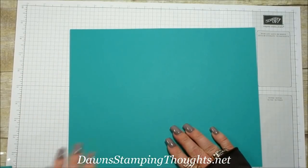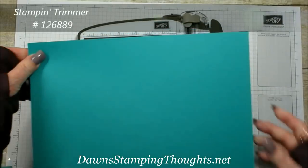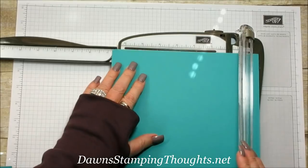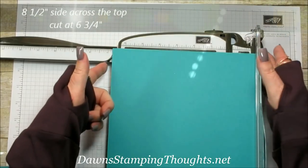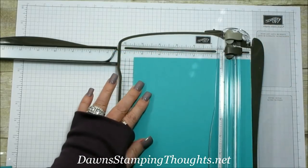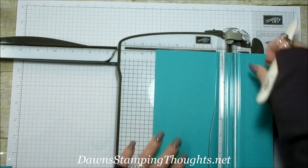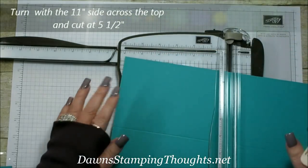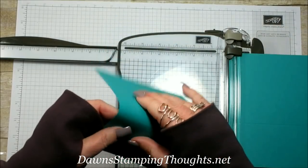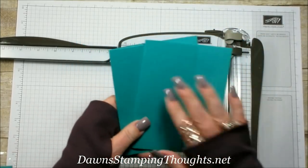I'm going to show you how I cut the base of this card. Grab your paper trimmer — this is an 8.5 by 11 piece of cardstock. First cut at six and three-quarters on the 8.5-inch side across the top, then score at four and a quarter. Turn it on the 11-inch side and cut it in half at five and a half. This makes your two card bases.